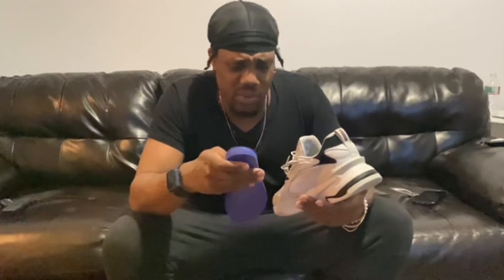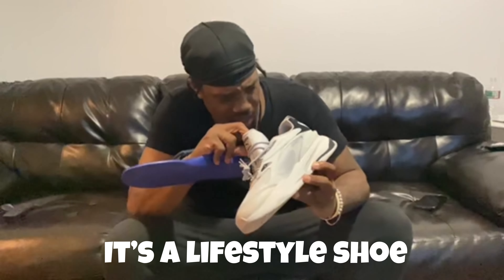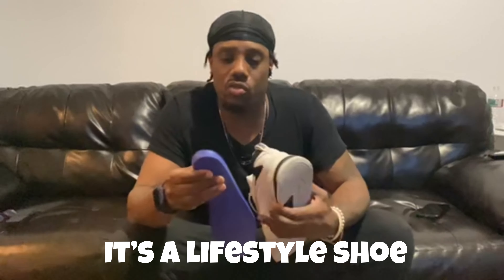I'm not sure if this is a basketball shoe or a running shoe — that's one thing I don't know. I actually think it is a basketball shoe, but I'm gonna have to check that. I'll put it in the description. I definitely like what they're doing right here.